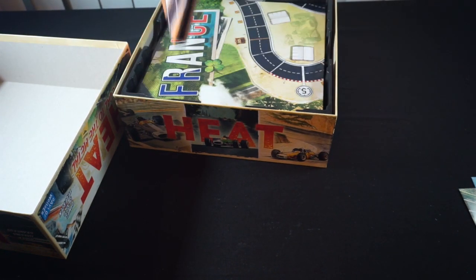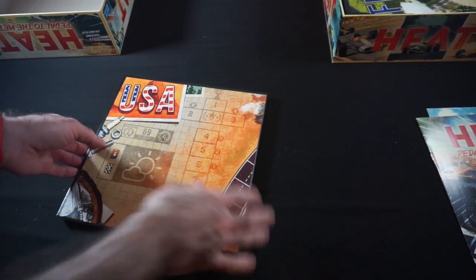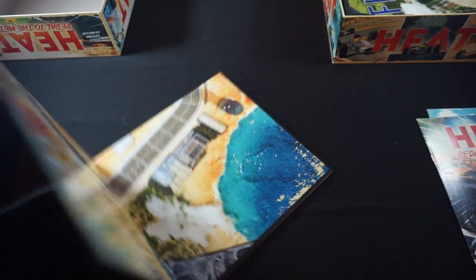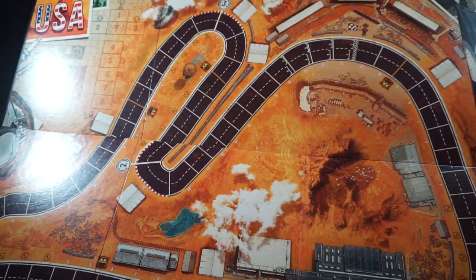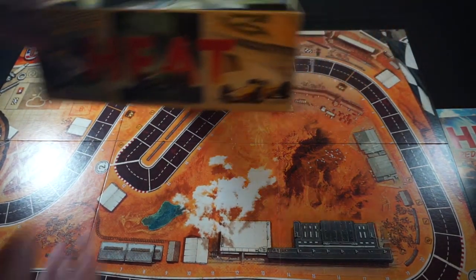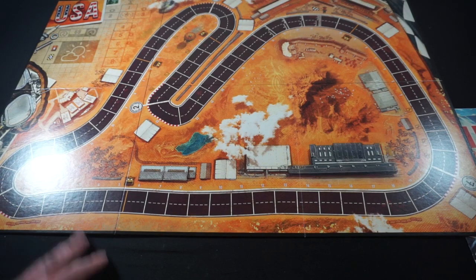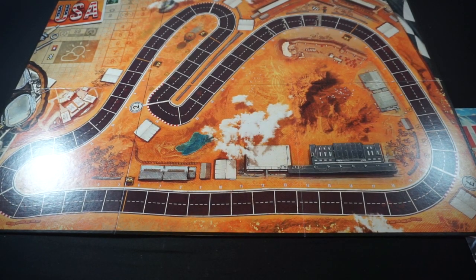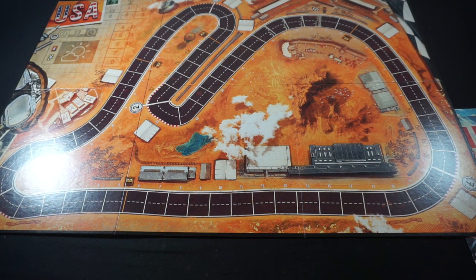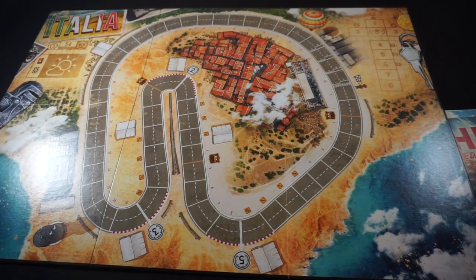Then we start to get into our tracks. We've got our USA track. Looks like the tracks, as I'm unfolding these, are double-sided. So, that's the USA track, which I believe is the introductory track. We'll find that out when we check the rules — it makes sense that this would be the introductory track. Then on the other side, we've got Italia, aka Italy. This one seems a little more straightforward from the looks of it.